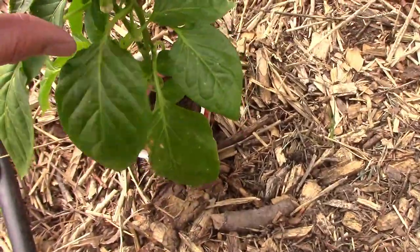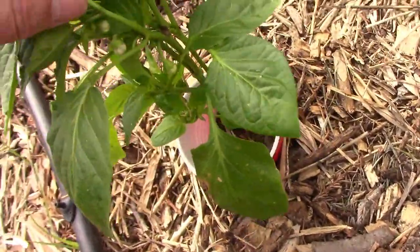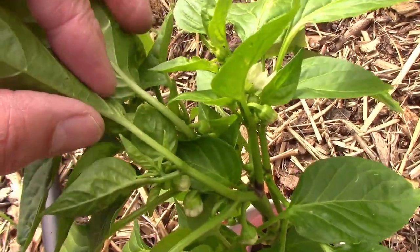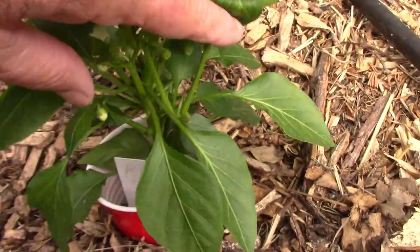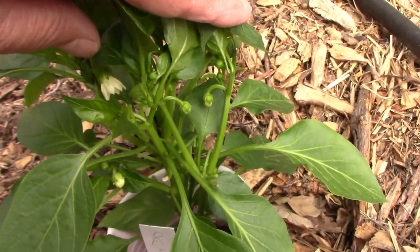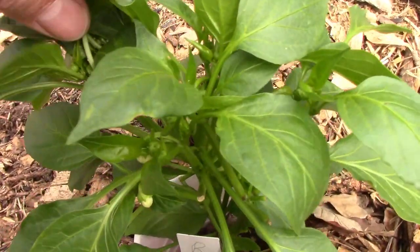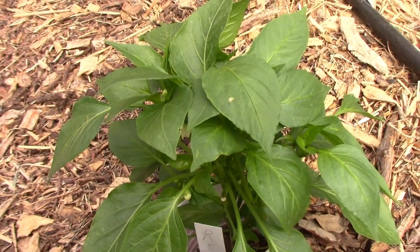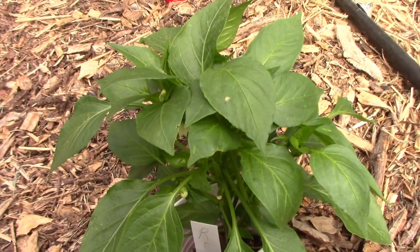I'm growing Cubanelle for the first time, and it's a large thin-walled pepper that is said to be sweet and mild. Another new one for us is Rowia, and this one has lots of flower buds forming already. This is a sweet bell-type pepper, and it turns orange when fully ripe.